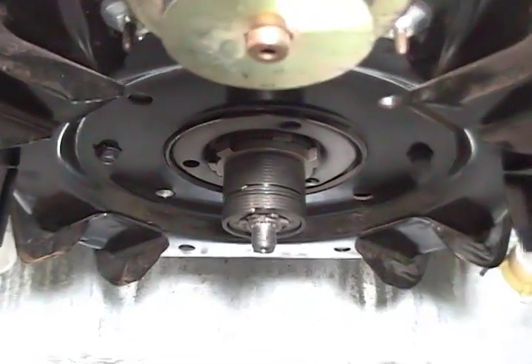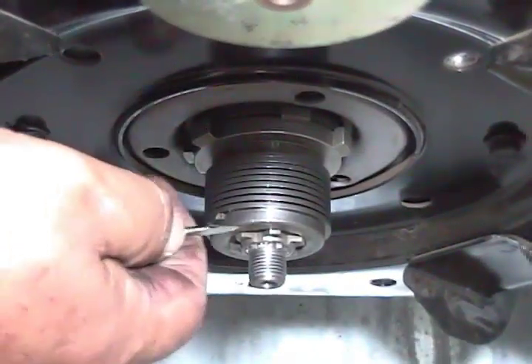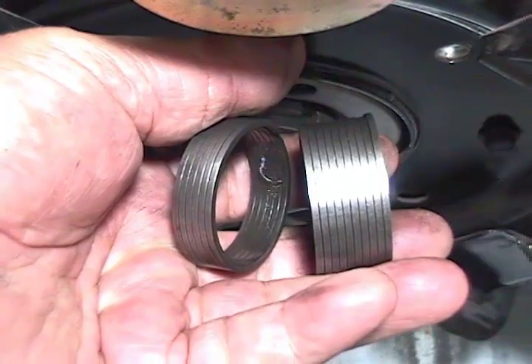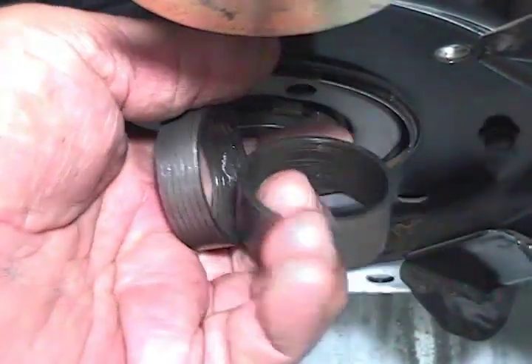As you can see, the spring is broken and it will need to be replaced. Remove the broken spring. The spring is broken in two — that's why the machine agitates and spins at the same time.